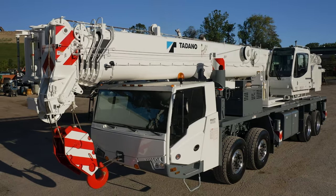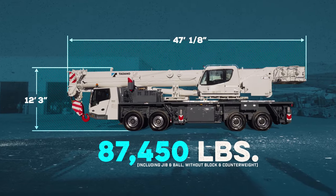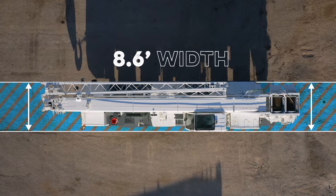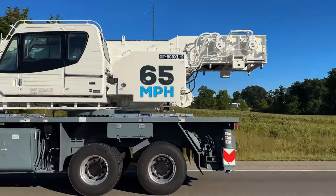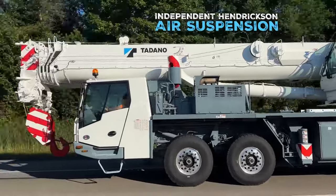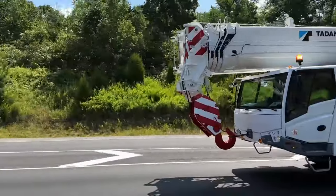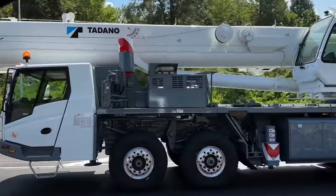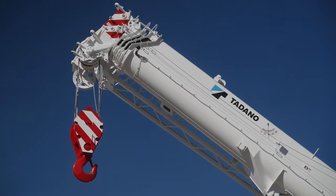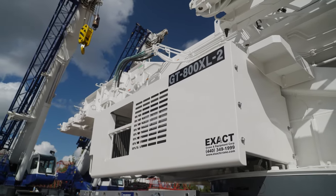As we wrap up this video, you will want to take note that this 80-ton truck crane was made for simple, easy transport, and is the ideal taxi crane with an 8-foot-6-wide carrier capable of traveling at 65 miles per hour smoothly with independent Hendrickson air suspension, also including disc brakes on each wheel — you are able to get to the job safely and efficiently. Tadano is consistently evolving to meet the customer's needs and focuses on bringing quality, efficiency, and innovative solutions to the crane industry.